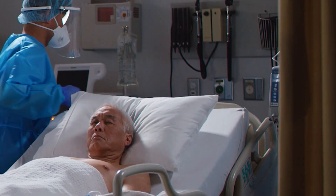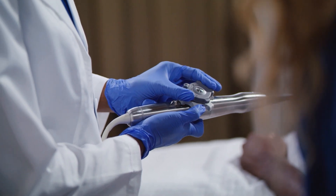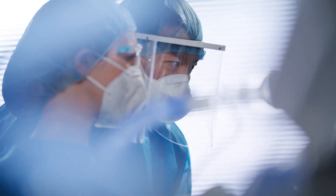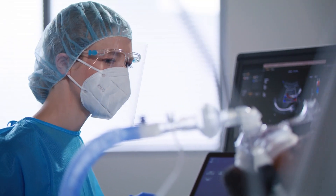Teams are challenged by workloads, mixed levels of seniority, and overall system form factors. Technology can be overwhelming and complicated, particularly with high staff turnover and in complex patient management.